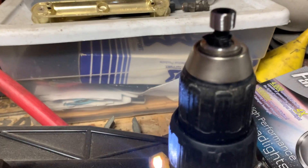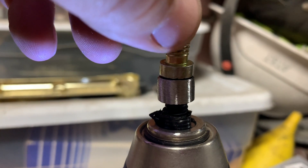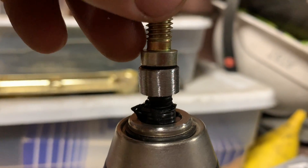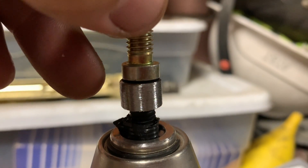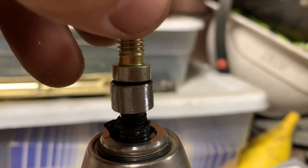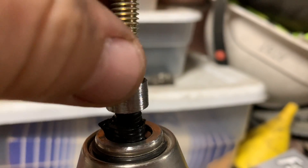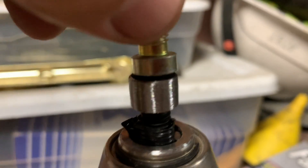The machine is turning. What you have to do is always put them next to each other and see if you hit the right size. We still have to take a lot more from the bolt, so I'm just going to keep doing it and come back once the bolt is perfectly flush with the original one.